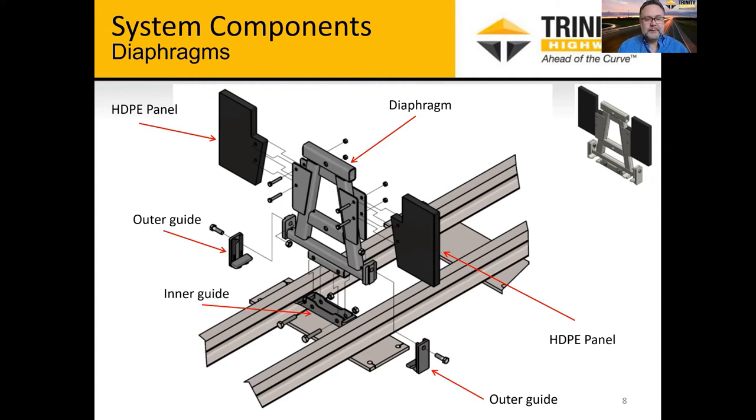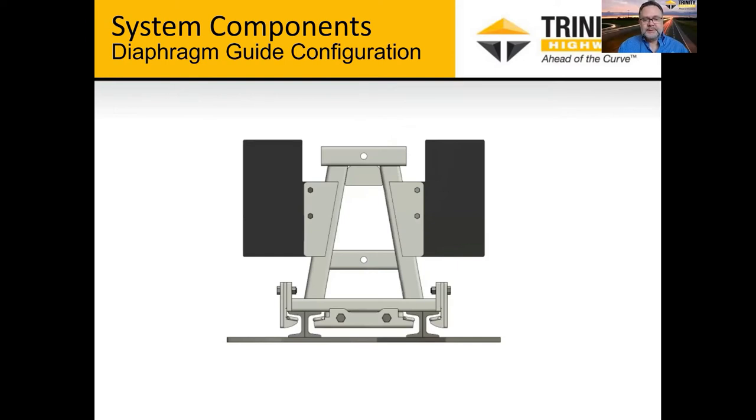There's the inner guide. So in an end-on view, you can see the rails of the base track and the diaphragm floats on there — not a tight fit, but it is designed to interact with the rails on a redirective impact. It also helps the system slide back in a controlled manner and capture the vehicle in an off-center type impact.